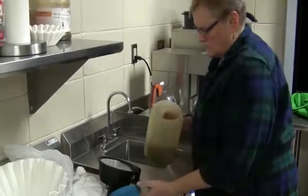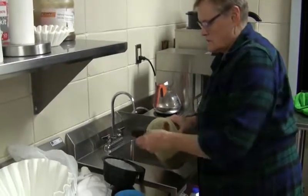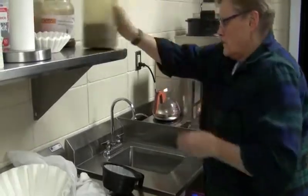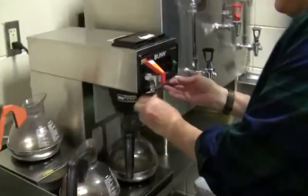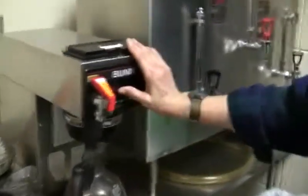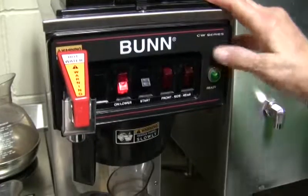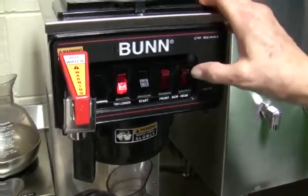I just take one scoop out of here, and that's good for one full pot. Put it back in here. This button on lower — it has to be on — and then start, right here.